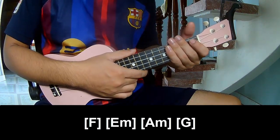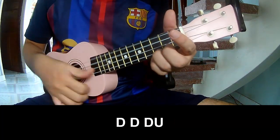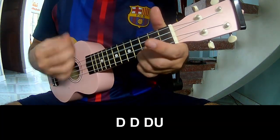And so the system is the same way for the verse. For the sub or pre-drop, the strumming pattern is: down, down, down, up, down, down, up.